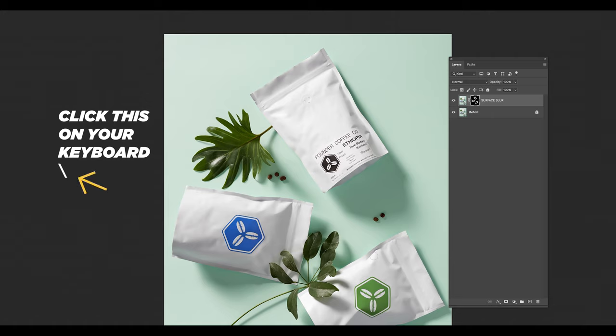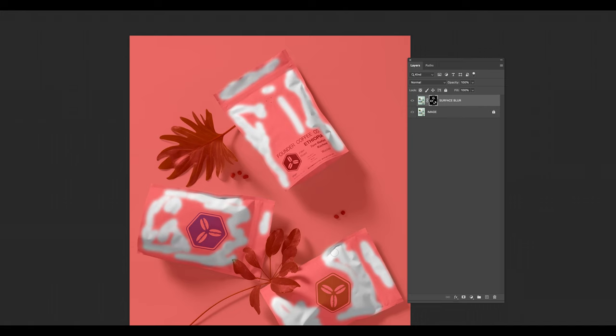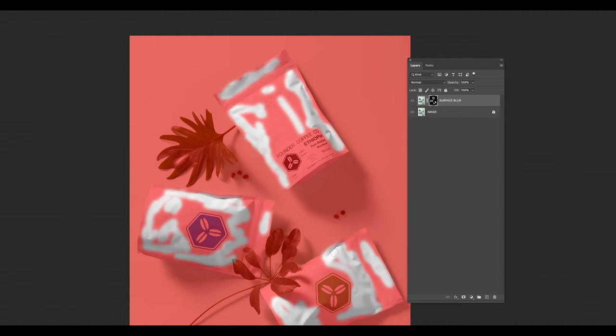The keyboard shortcut that reveals all the bits and bobs that you've been painting in — which I taught in my last Photoshop tutorial — if you click that key on your keyboard, it shows all the good stuff. The red being what's hidden, and what isn't red is what's being shown.